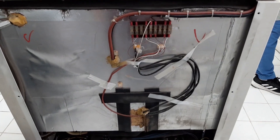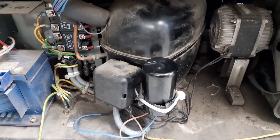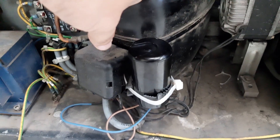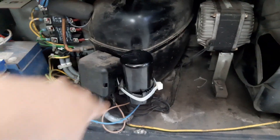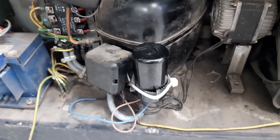Here at the back side is the compressor and as you can see there is a starter capacitor. The compressor is still hot and most of the time the problem with this one comes from this starter capacitor.